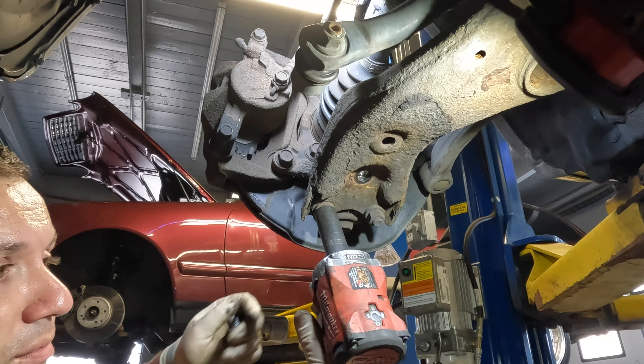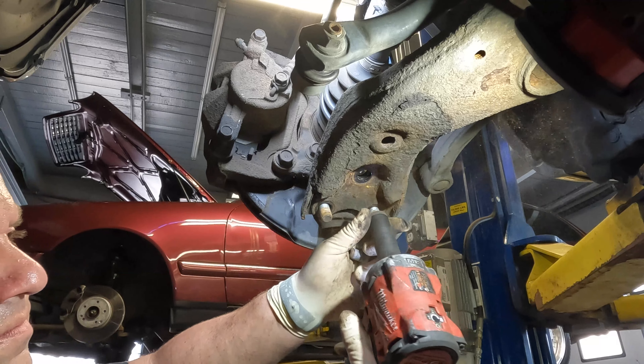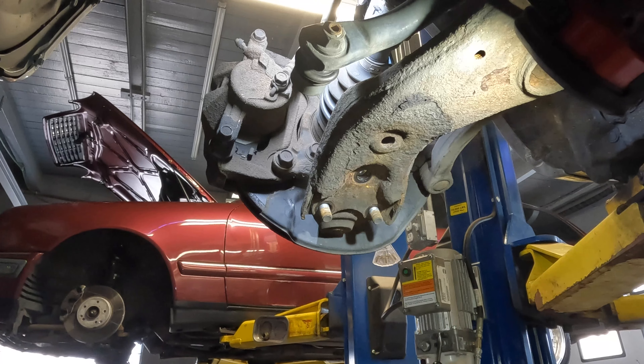Right there we got our hardware off — our ball joint is pretty much loose at this point. I'm going to go ahead and get the camera set up at a different angle so you can see the process of me removing it.